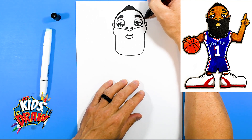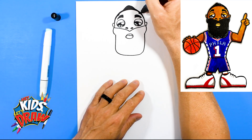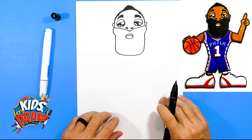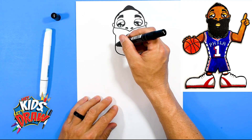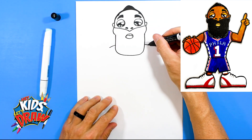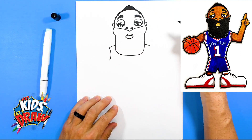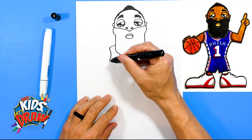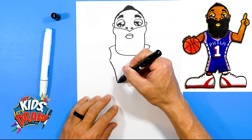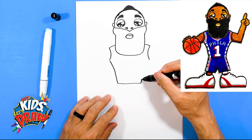Now he just does it in a braid for the Sixers. There we go. We'll color the beard in black in a minute. So right now let's do the jersey. We'll do a shoulder over there, shoulder over there, arch, arch. And then we'll do his waist — comes down, over, kind of curves up. There we go.